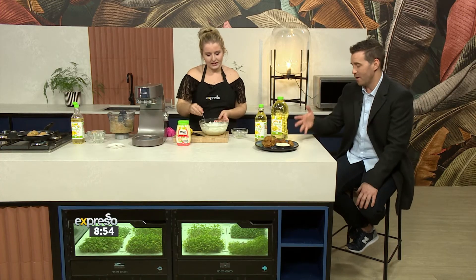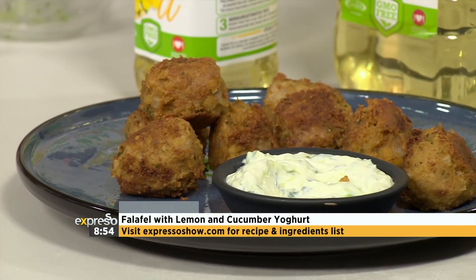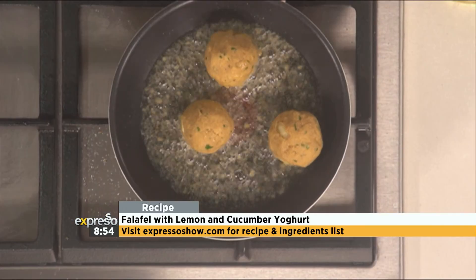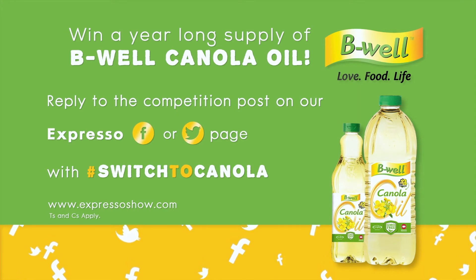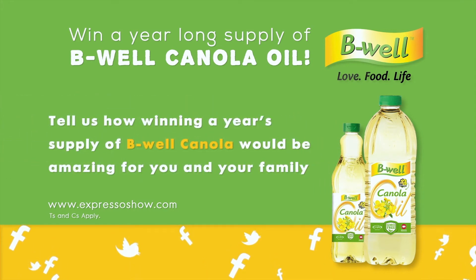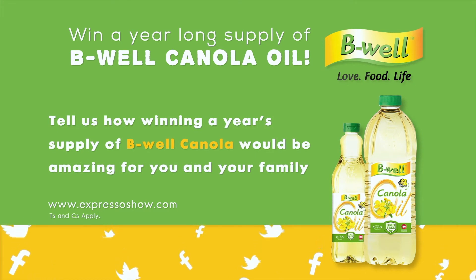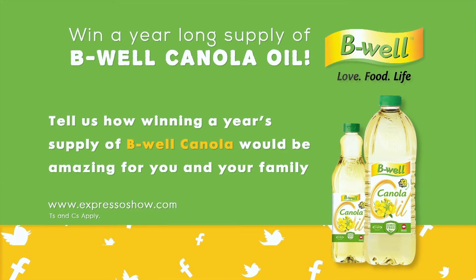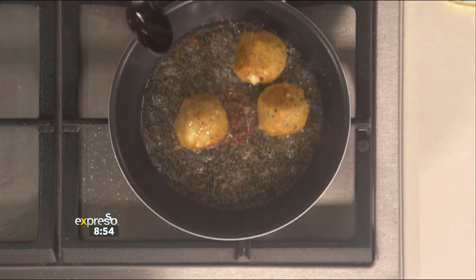There you've got a beautiful dipping sauce for our amazing falafel. If you want to find this recipe you can find it on expressoshow.com. Be Well are giving you the chance to win big — we have another one-year supply of canola oil up for grabs. All you have to do is reply to the competition post on the Expresso Facebook page or Twitter page and tell us how winning a year's supply of Be Well canola would be amazing for you and your family, using the hashtag #SwitchToCanola. This week's competition will close next Wednesday at midnight. You can find all the terms and conditions along with the recipe on expressoshow.com.